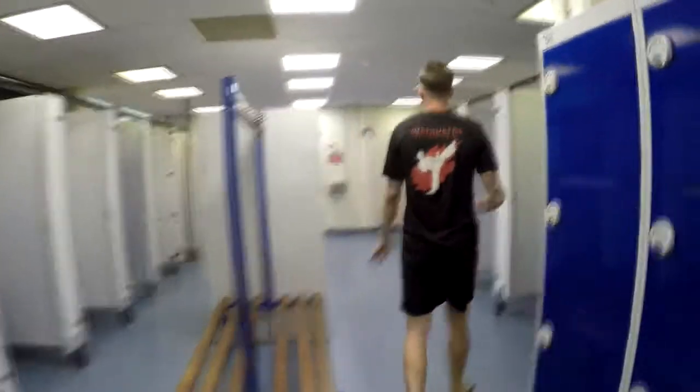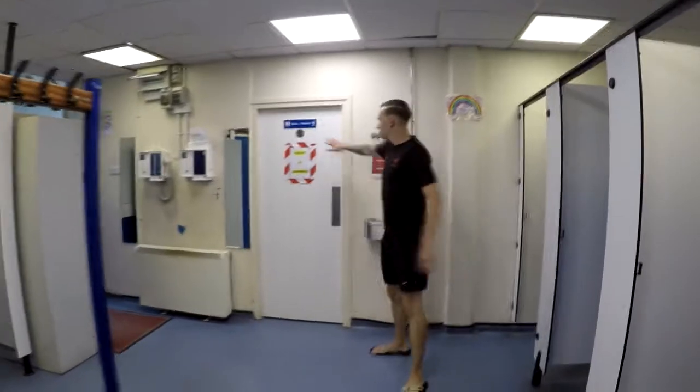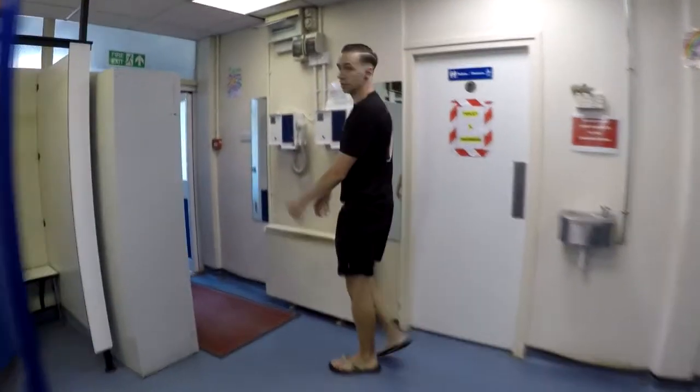So through the bottom of the changing rooms — if you need them, the toilets are in the back of here. And then the class will be up these outdoor stairs.